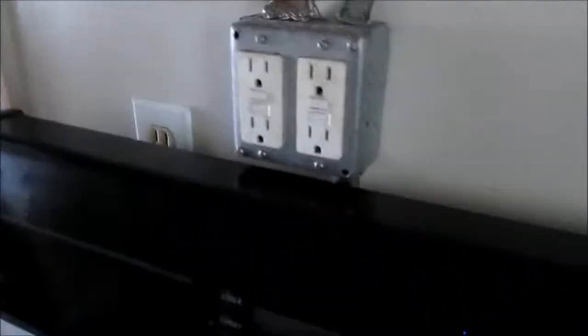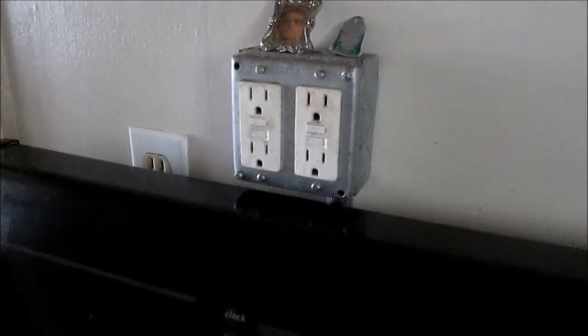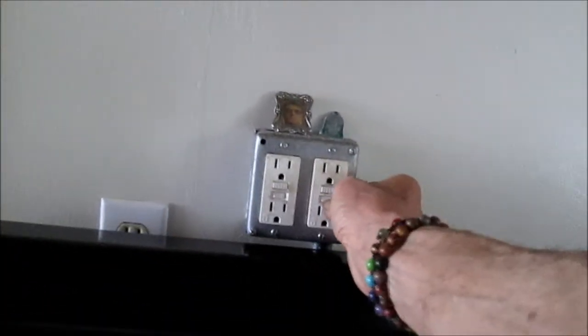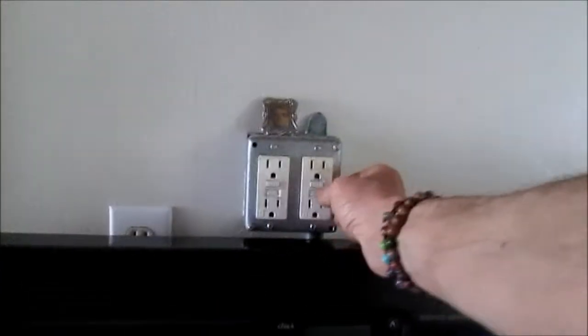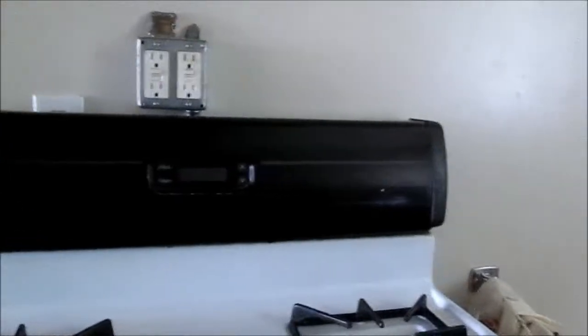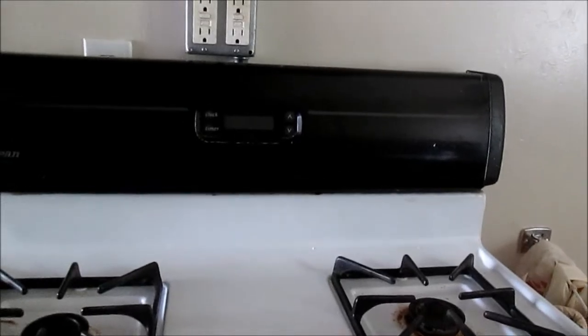We also have these two GFIs — these GFIs could be bad as well. I've tried to reset these and they do not seem to reset, so it's likely that there's no power going to these GFIs, which I'll have to check as well. Let's check that main breaker box again and make sure we have voltage coming out of all the breaker switches.